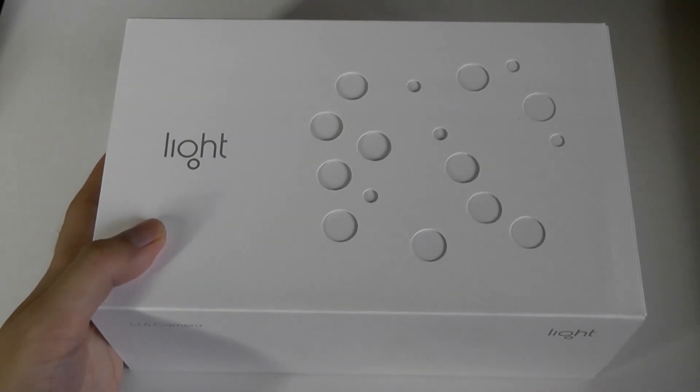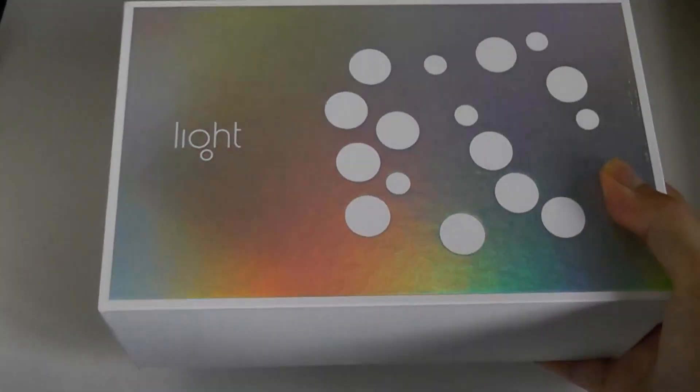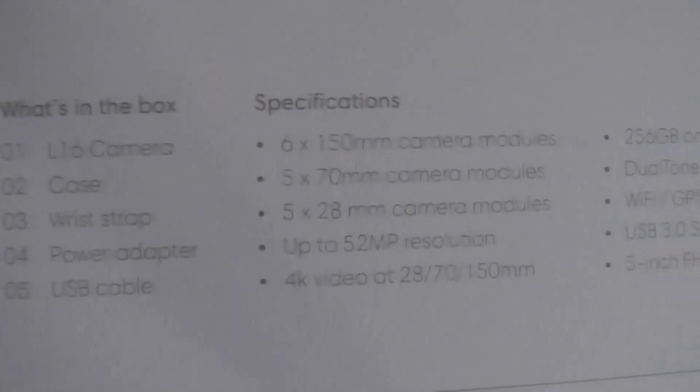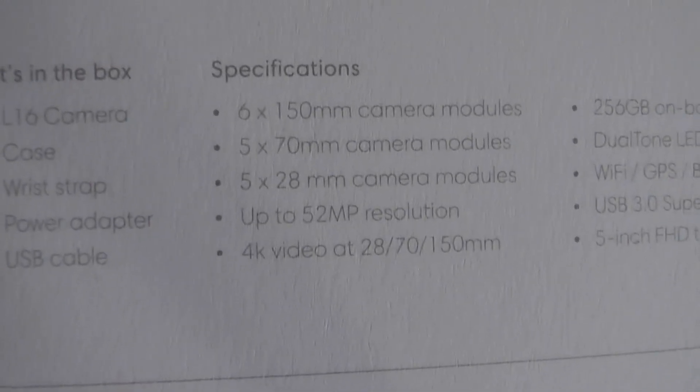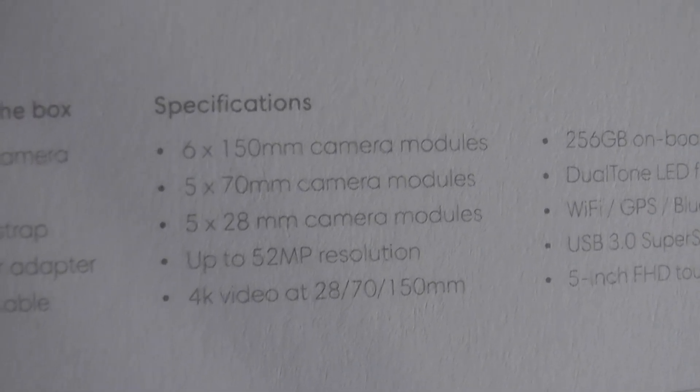The packaging was done in a very well-presented manner. Inside there's another box that says 'Light.' You can also see what was included when it was new, and the additional camera modules with those three fixed focal lengths.